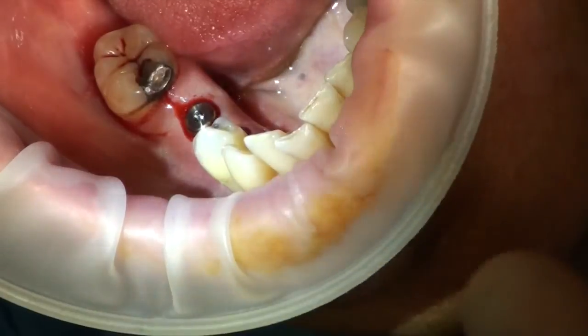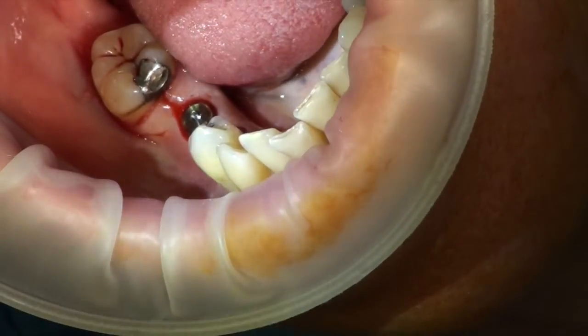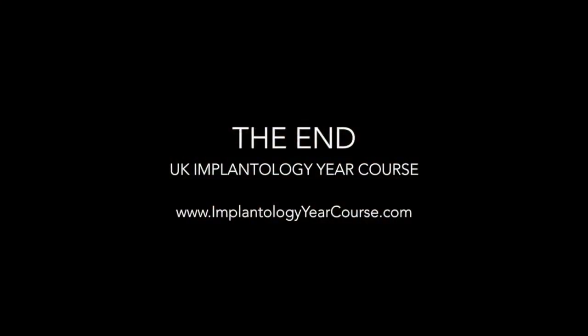You're fine. The mucosa is very unlikely to go over there. That's really good, actually. Thank you.